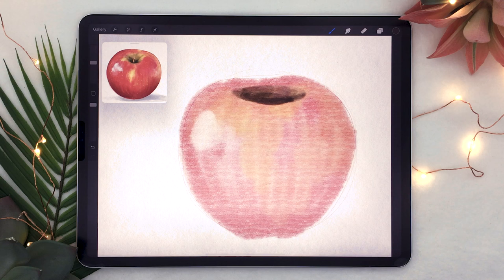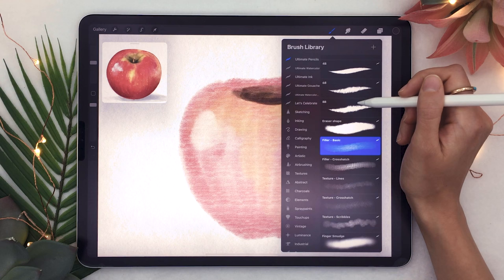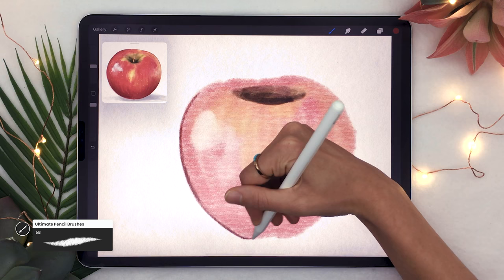Once you have the main colors laid out, you're going to refine the shape of the apple and start adding textures and real colors. Go ahead and hide your sketch layer, then pick the 6b brush or any middle hard-soft brush, as well as a slightly darker shade of your initial color, and outline the apple.